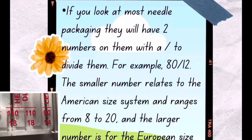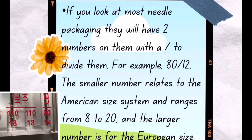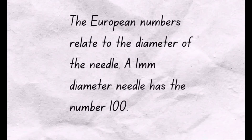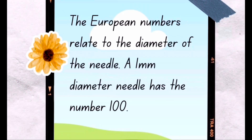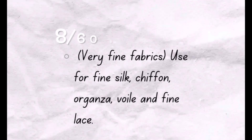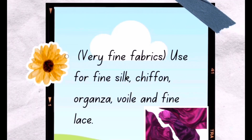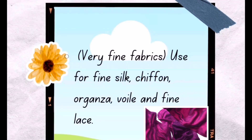The smaller number ranges from 8 to 20 for the American numbers and 60 to 120 for the European numbers. The European numbers relate to the diameter of the needle — a one millimeter needle has the number 100. Needles 8/60, 9/65, and 10/70 are really good for very fine fabrics like silk and chiffon.